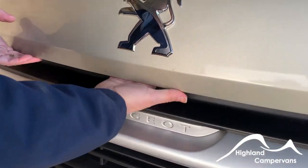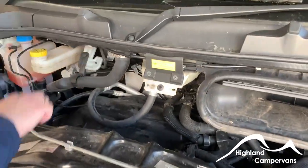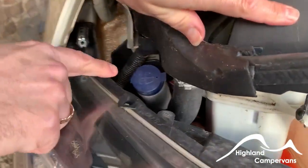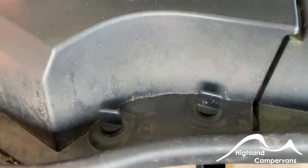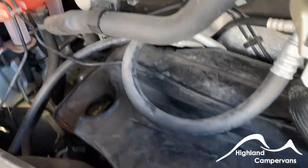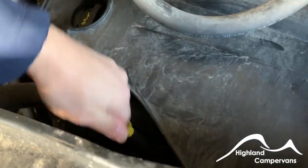Under your Peugeot badge there's a lever — pull up on that to open the bonnet. On the left hand side you've got your screen washer fluid, and by removing these caps you can access your brake fluid, power steering, and radiator water.